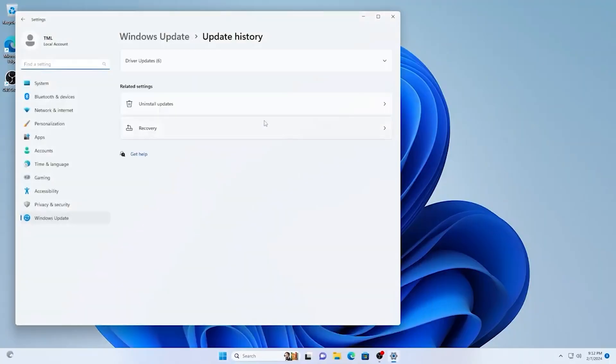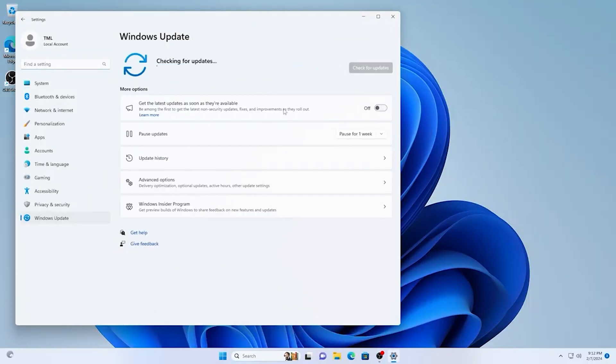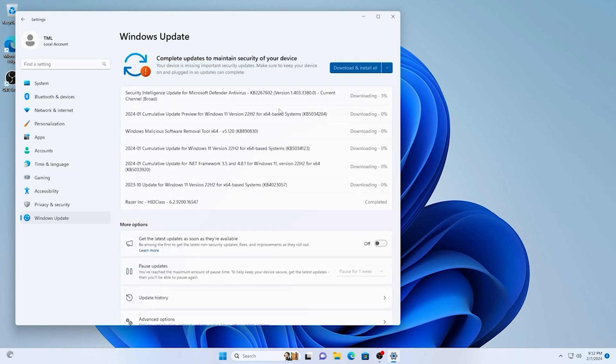Next we're going to update Windows. I know it sounds ridiculous since we just finished installing the latest version, but unfortunately that's not quite how it works — you'll probably have to restart your computer several times to get through all the updates. Just hit the Start menu, search for Update, and check for updates.